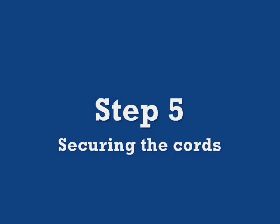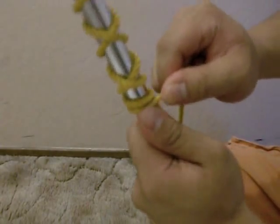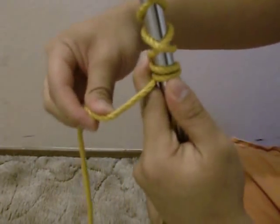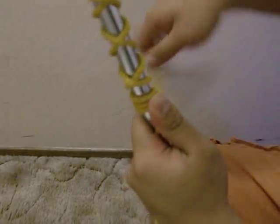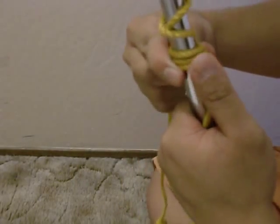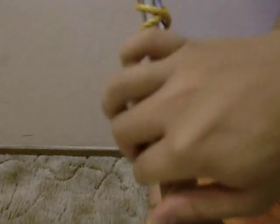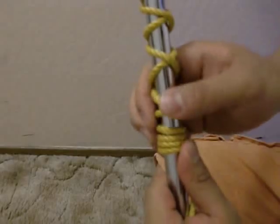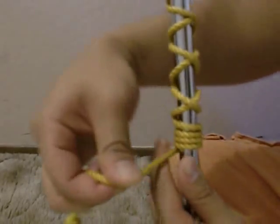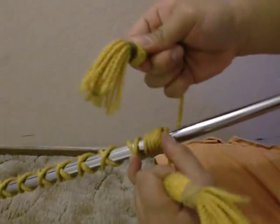Step 5: Securing the cords. By now this should be close to what you have. Now it's time to secure the cords. Notice how you have a short end and a long end. Using the technique in Step 3, wrap the long end around the baton going over the short end. Keep wrapping until the tassels are about even in length. Remember not to pull on the tassels.